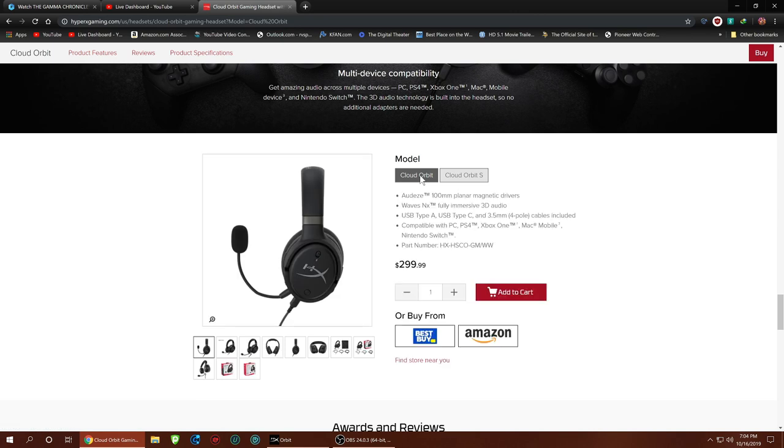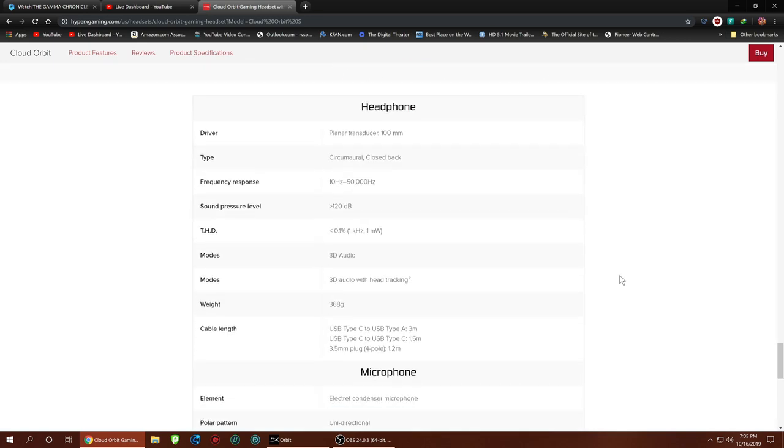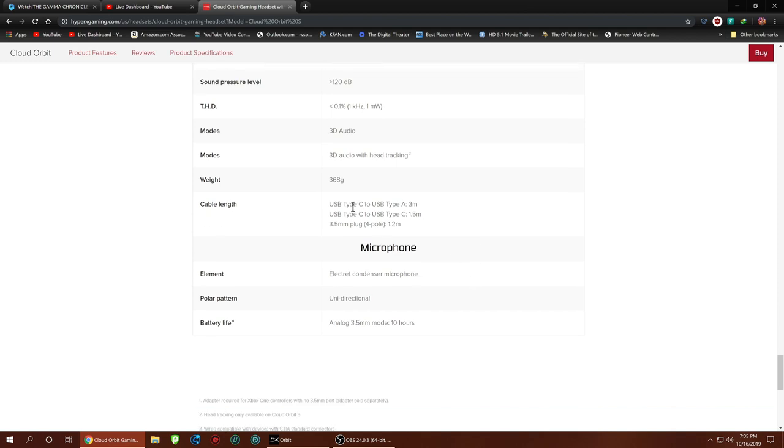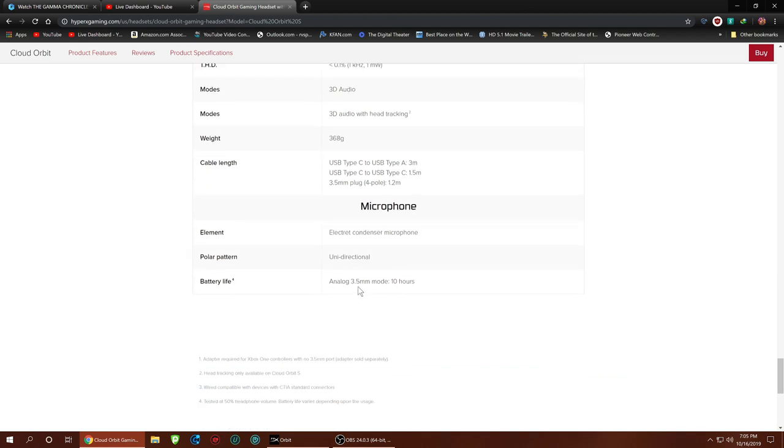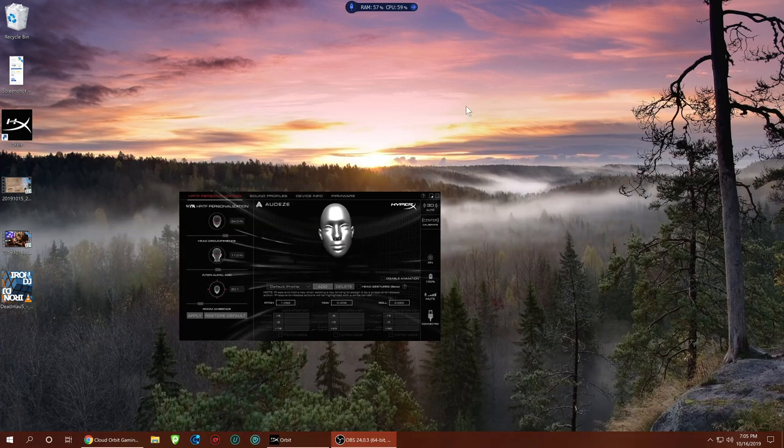Pricing: $329.99 for the Orbit S with head tracking, or $299.99 for the standard model without. I'd probably suggest the standard one unless you're into VR. The awards on these headphones are fantastic with really good reviews. Frequency response is 10Hz to 50,000Hz — well beyond human hearing — which really shows off what that planar transducer magnetic driver can do. Total harmonic distortion is 0.1%, which is super clean sound. Battery life is about 10 hours when unplugged from USB.